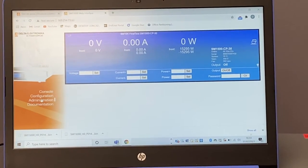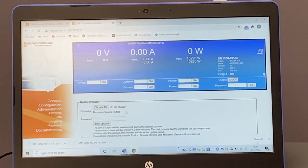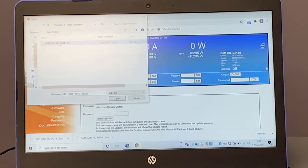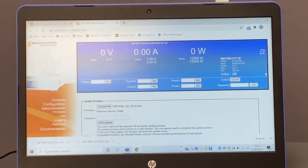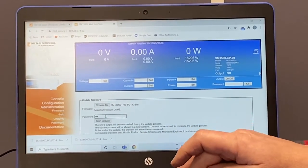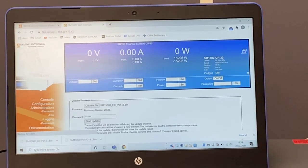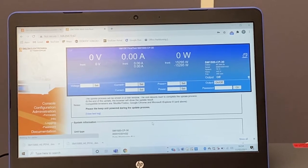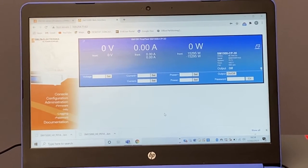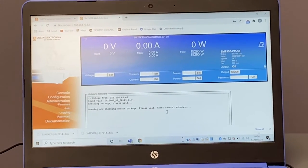Once you're there, go to administration, then firmware. Choose the file that you've downloaded earlier. Then enter the password — it's 'depower'. Click start update. Now we'll just wait for the update log to appear. This may take several minutes.